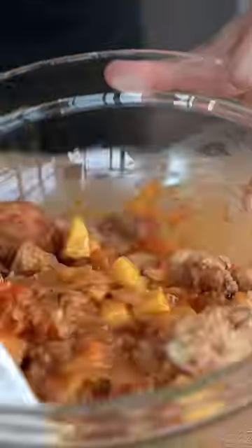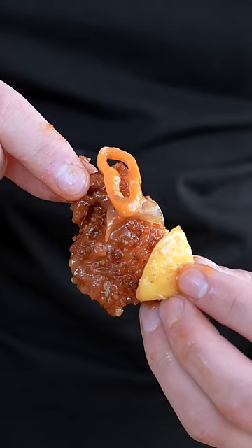Pour on that mango sauce. This is the most unbelievably crispy looking piece of chicken right here. Come on!